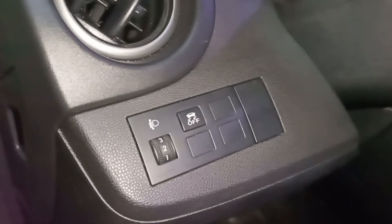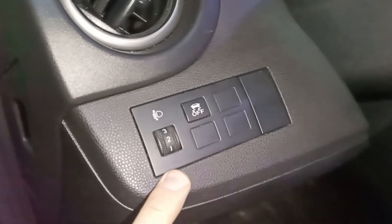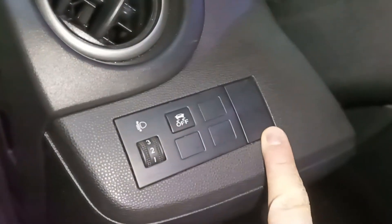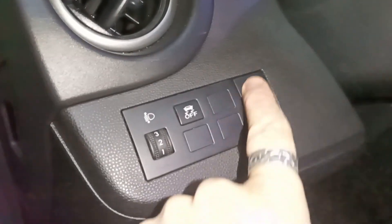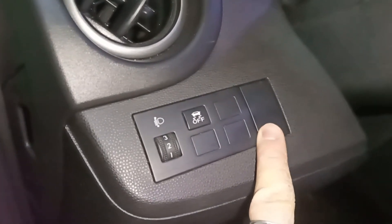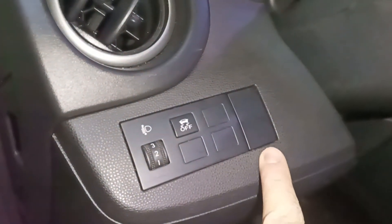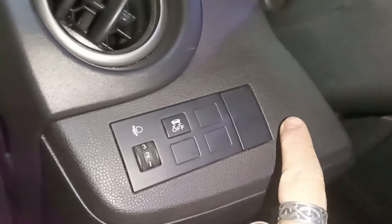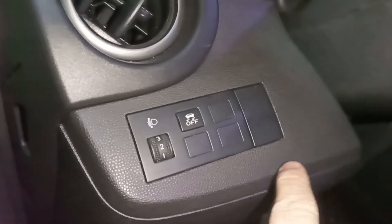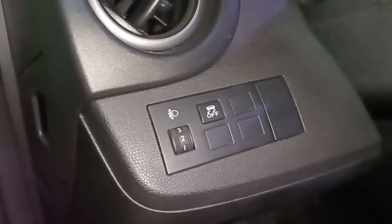Time to install it in my wife's Mazda 2. Some Mazda 2s have the panel as a whole piece with no blank button, but mine has a blank which I'm happy about. If yours is a whole piece, maybe you can get a panel from one that has it separate. If not, the Chinese also sell a cutter to cut a hole wherever you want to install this — but it costs extra and doesn't look stock.